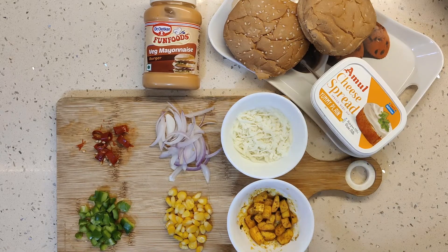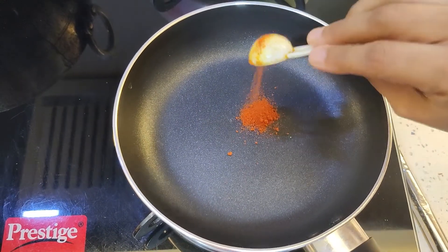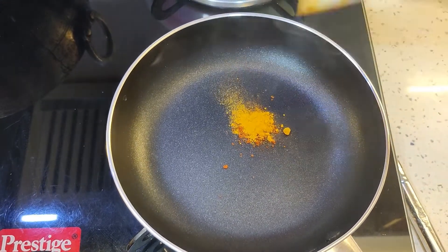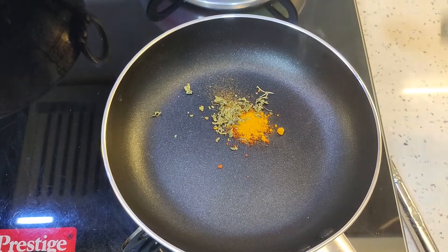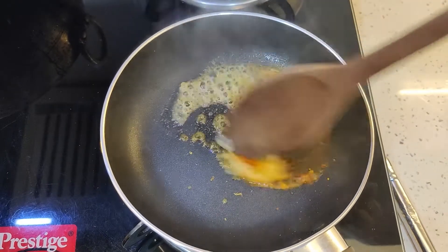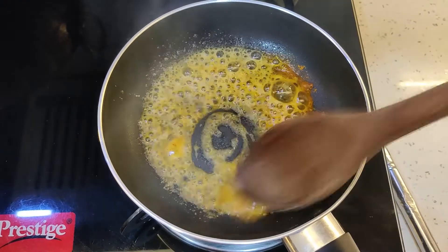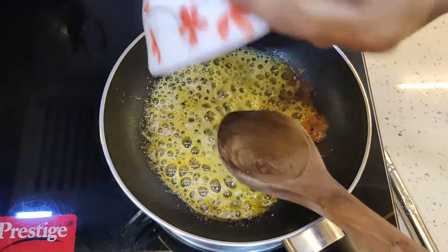I am sautéing the pan. Add half spoon of lal mirch powder. We have to keep the gas on low flame. This is a kasuri methi powder — I will crush it in the kasturi. Now I will add half spoon of butter. We will mix it well.